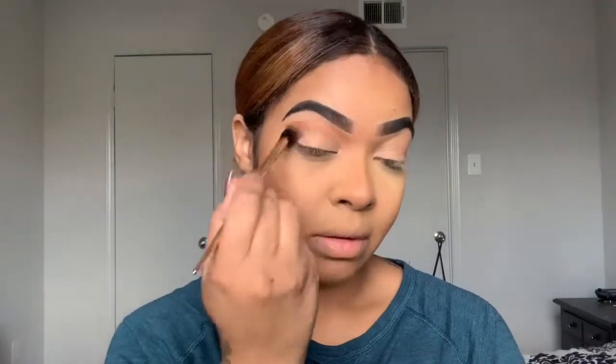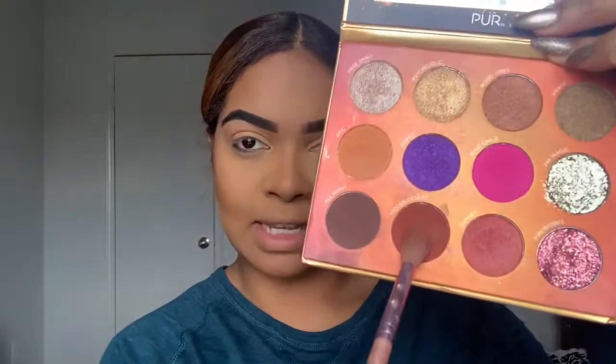I'm going to go into this color 'Epic' right here and use it as the transition shade for my crease. Next, with a different brush, I'm going to go into the color 'Hidden Desert' right here and start to build on my crease.